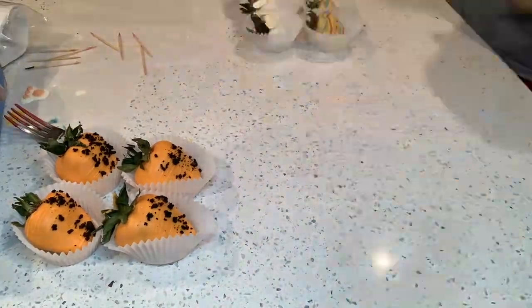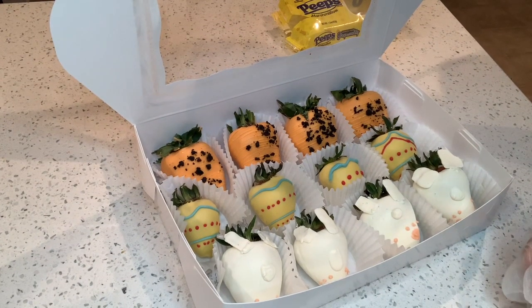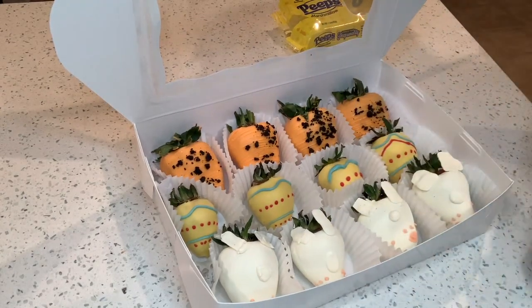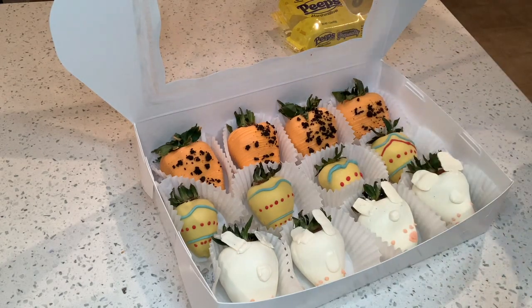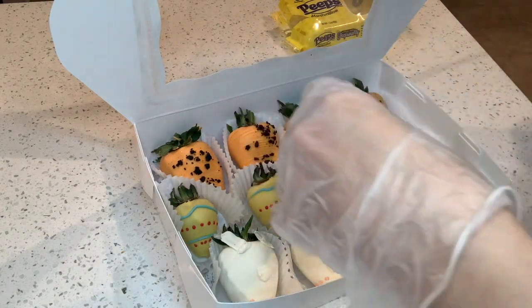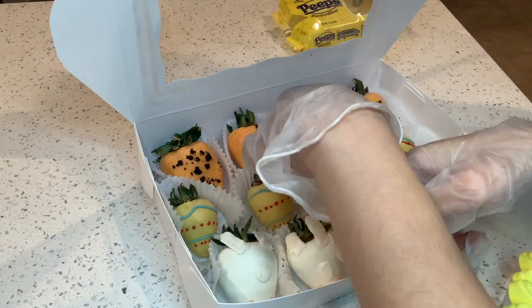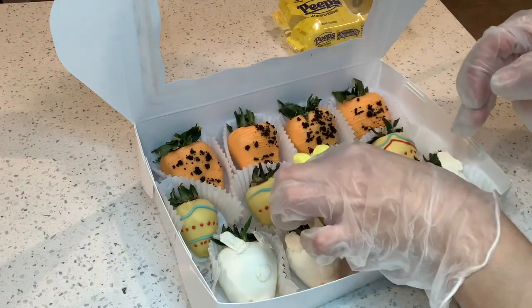Now you can see me packaging my strawberries. I'm getting Peeps as a little design to add on these strawberries to make it seem more Easter themed — I chose to use yellow Easter bunnies, placing them in between the strawberries.